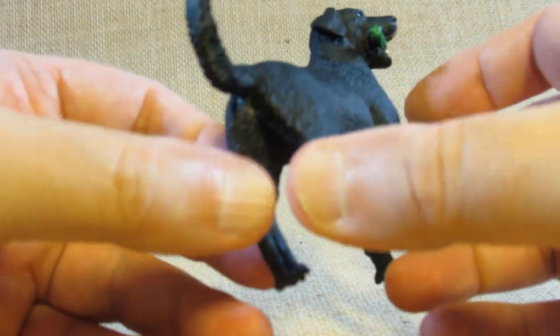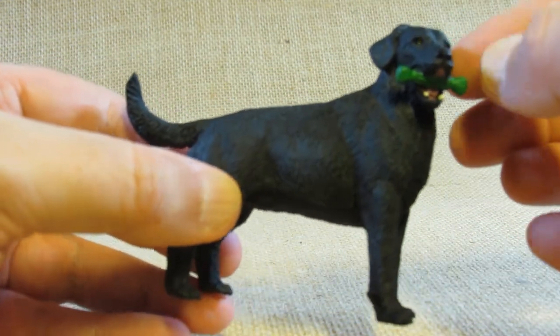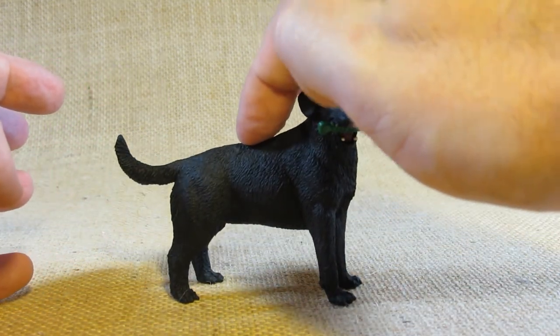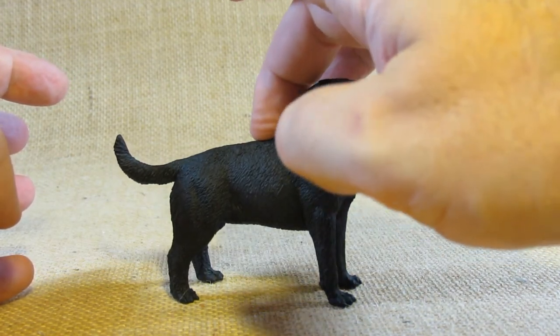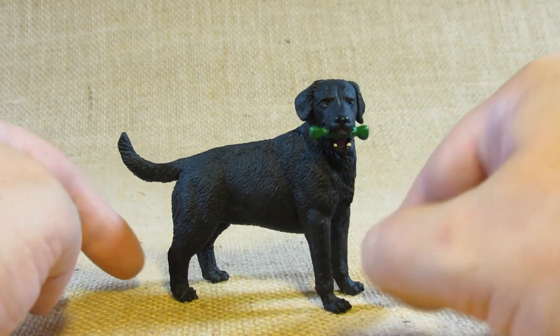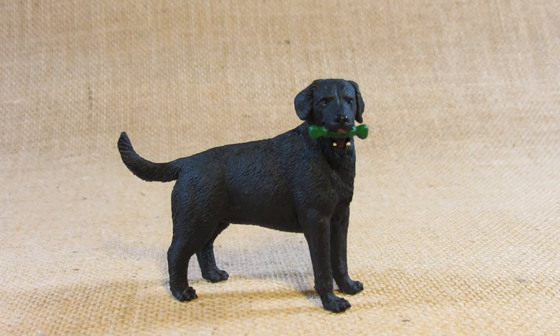I like how the legs are rather straight and this dog has a rather good posture. When I buy these from the store I always test them to make sure they're stable, and this one doesn't wobble — the legs are nice, straight, and even. So I say this is a very nice figurine of the Black Labrador.